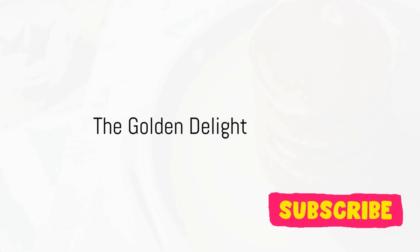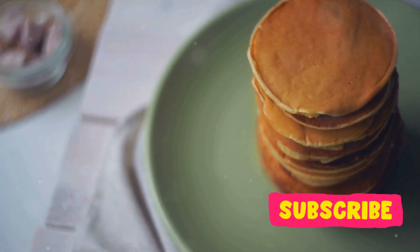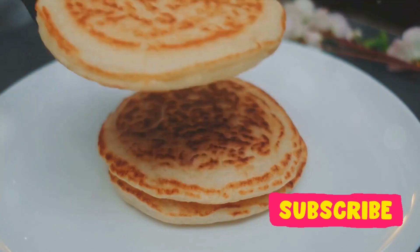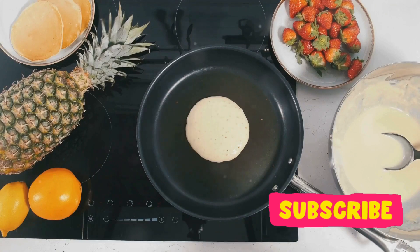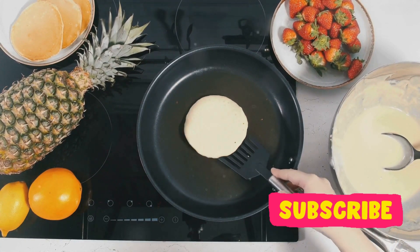Imagine waking up to the delightful aroma of fluffy golden pancakes, a breakfast that promises a good start to your day. Picture these pancakes light as air, melting in your mouth with every bite. They're not just breakfast, they're a golden delight. And what if I told you that whipping up this feast is as easy as pie? Yes, even if you've never cooked before, you can make these pancakes. Sounds tempting, doesn't it?